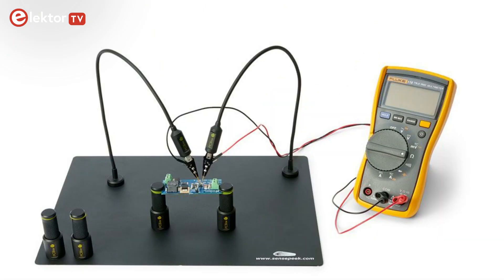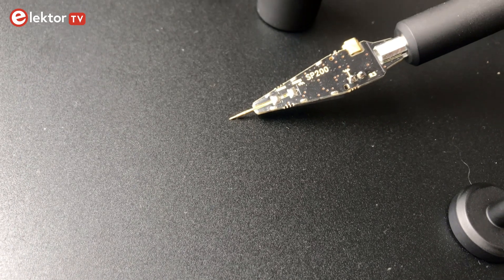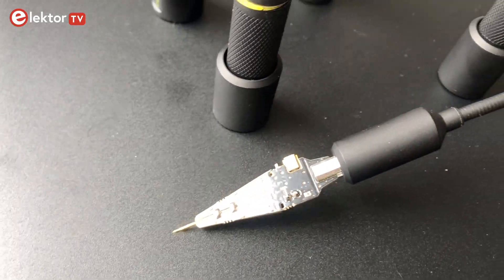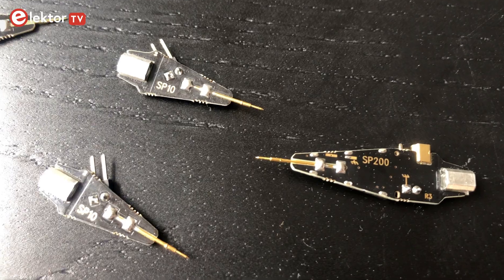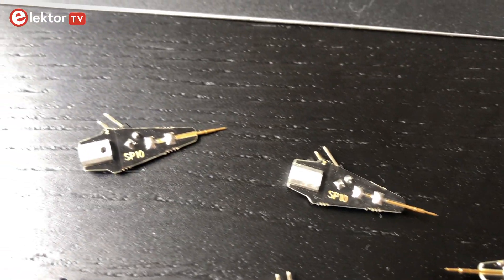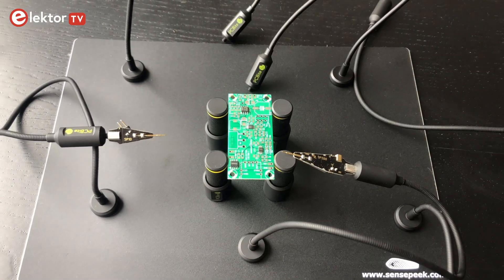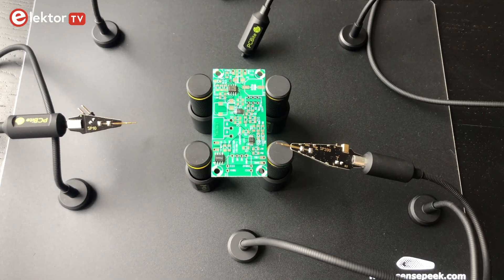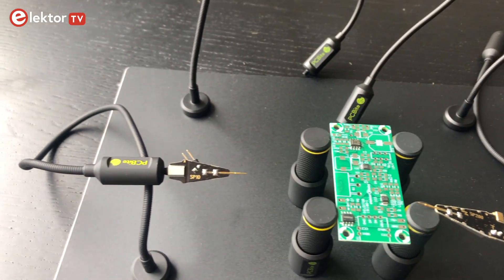You can easily make measurements with your multimeter, logic analyzer or oscilloscope. You get the possibility to work with SP200, a 200 MHz hands-free oscilloscope probe, or with SP10, a passive 1-2-1 hands-free probe. This not only saves you a lot of time, but also frustration during development, verification and repair.